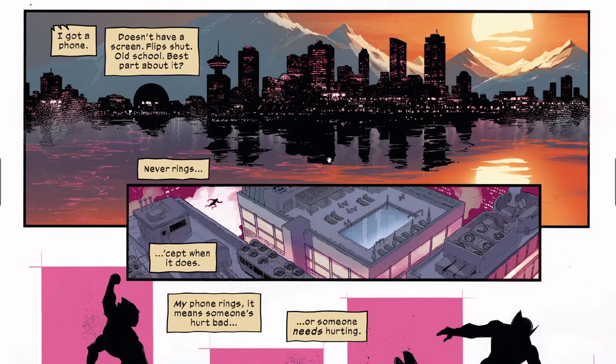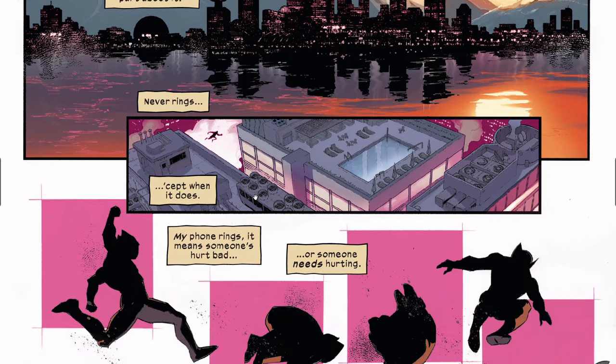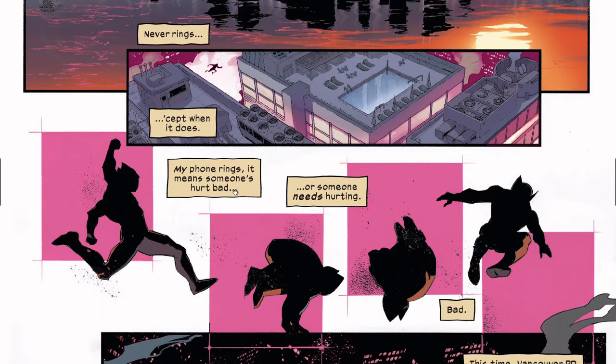So we've got Vancouver here. Some of the stuff I don't like about artists depending on digital is they don't render very much and they let the colorist do the work. Wolverine starts by talking to us — he says he has a flip phone, and he picked it up because when the phone rings, it means someone's hurt bad or someone needs hurting bad. He was called by the Vancouver PD inspector that he used to run into back in the day.